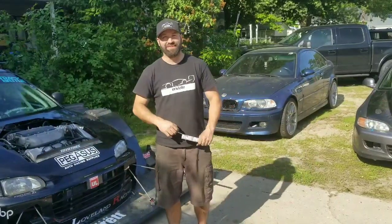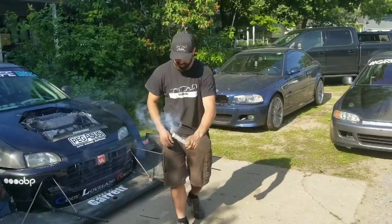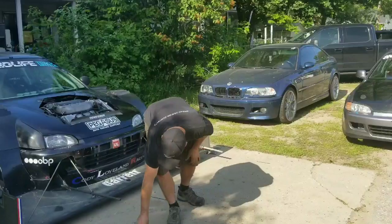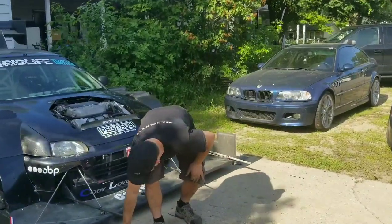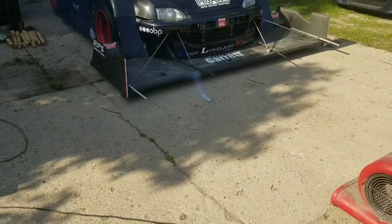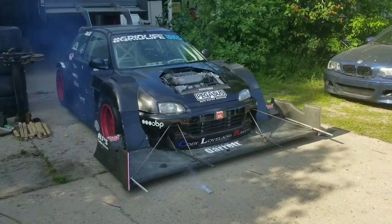Since Evan broke it, it's my turn to try. There we go, there's smoke. So it comes out the end of the string. Let's see how long — we'll find out how long in the video.